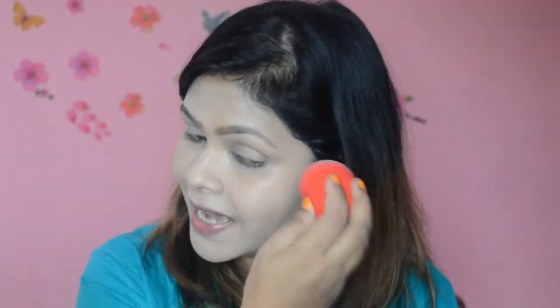The color matches me perfectly and it has a velvety finish — more of a dewy matte finish. This is going to work really well for people with dry skin because the velvety finish is not drying at all; it's actually hydrating. I'll come back with a full face and give my final thoughts.